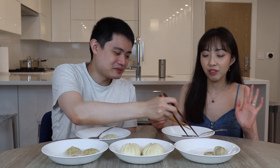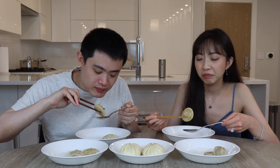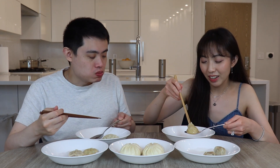Do you think the chicken one's gonna be better? I honestly don't know what to expect. I find it a little suspicious that it looks yellow. Have you ever had a chicken soup dumpling before? Never — it's always either pork or pork and crab meat. I'm not getting much soup in this one. Nothing is pouring out.